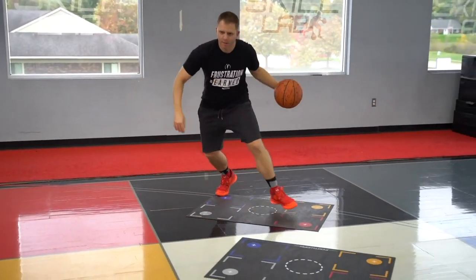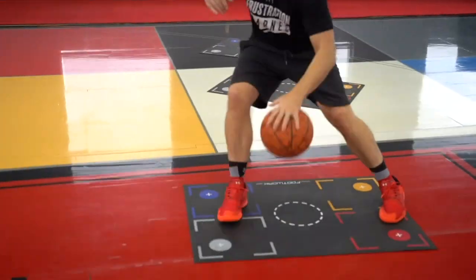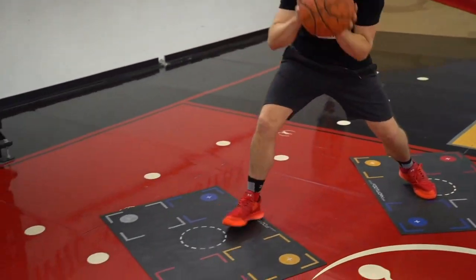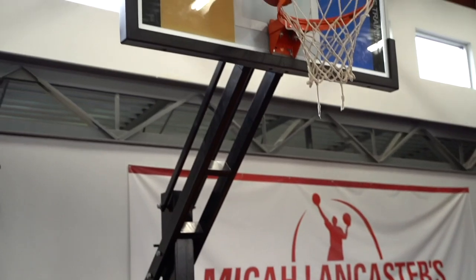We're gonna take a look at a spin to a step through. What we're really focusing on right now is just our ability to get to our end location on our move and then have a step through for the finish.